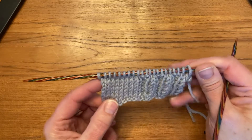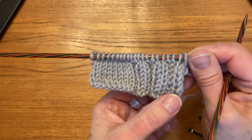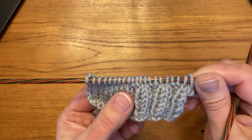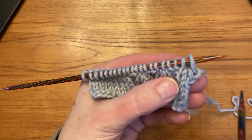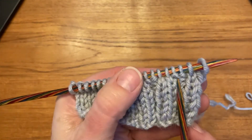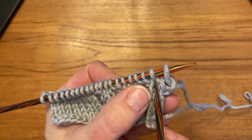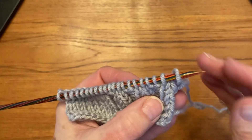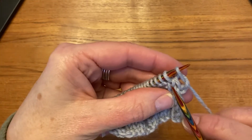It's elastic, so it's never too tight. If I'm doing it on a knit two purl two rib, I'm going to knit the stitches as I see them. So for example: knit, knit, purl, purl, knit, knit, and so on. I'm going to knit my knit stitches and purl my purl stitches as I come to them, so I have to start with knit two because that's what I have.